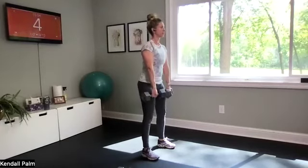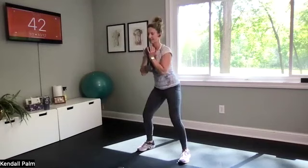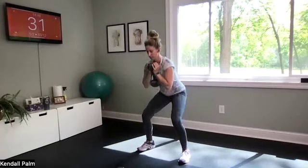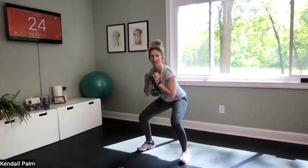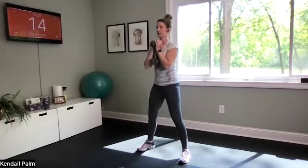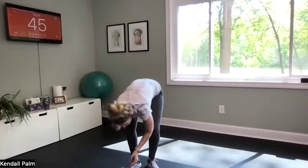Five, three, two, one — goblet here we go, last set. Two exercises left then we're done with lower body. Legs are starting to get tired — that's a good thing. Three, two, and one — reverse lunges.